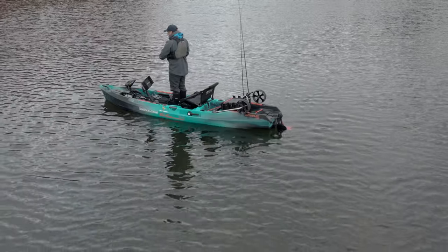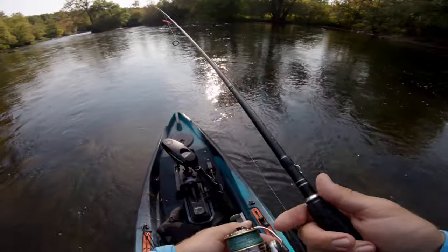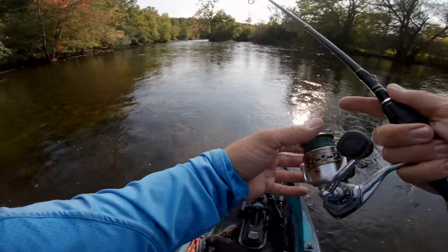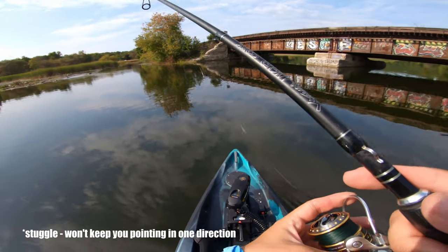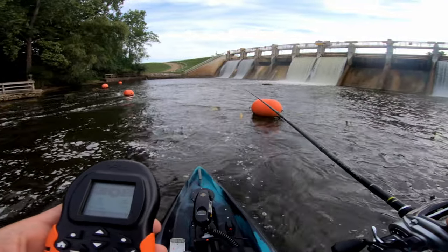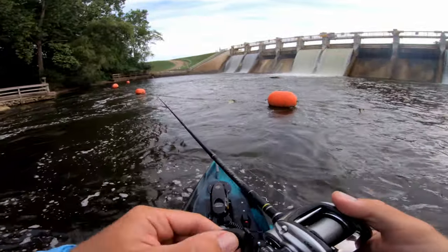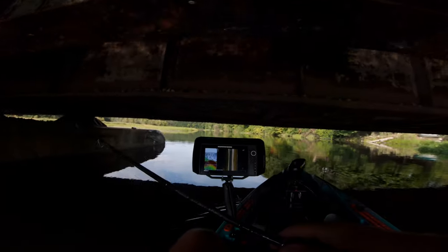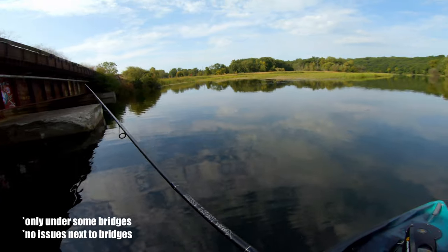The size and design of this kayak makes it very stable — it is comparable to bigger Native Watercraft Titans and significantly better than the Hobie PA14. Being able to keep your position with a click of one button is one of the best features of this kayak. Spot Lock might struggle only when there is no wind or current; the stronger the wind or current, the more accurate your positioning will be. If you are fishing under thick metal bridges, the remote might have difficulty getting an accurate GPS location.